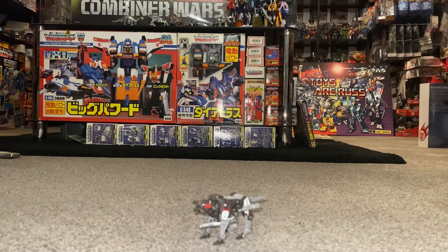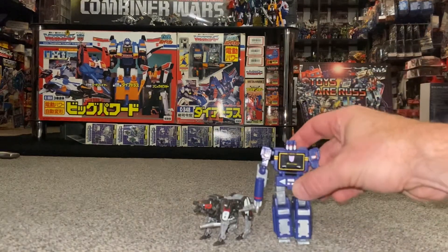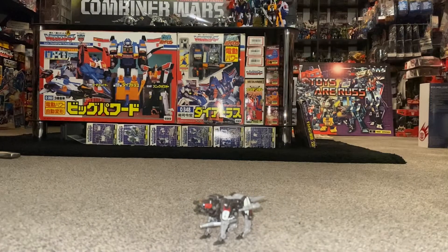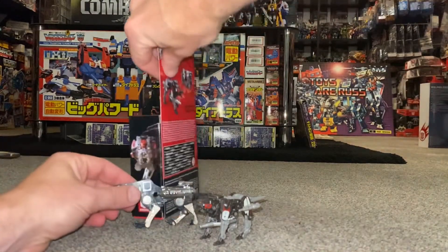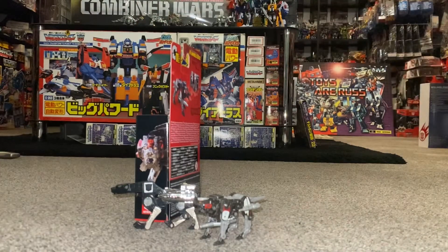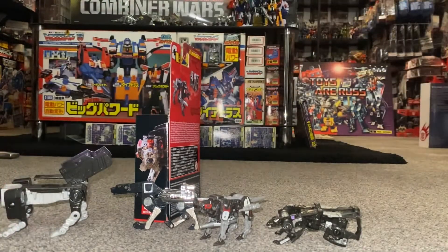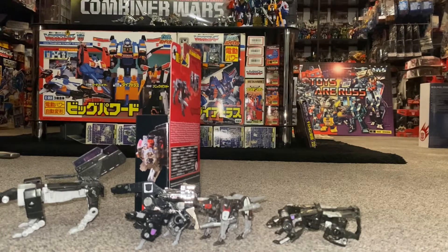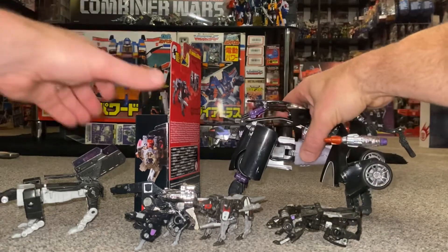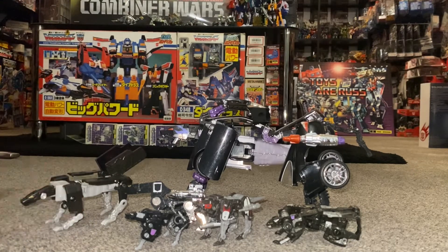This is Core Class Shockwave, and he doesn't really go with Ravage because he's huge compared to a little Core Class figure. Let's have a look at some other Ravages instead. This is G1 Ravage - he won't stand up on carpet so I'm going to cheat and balance him against that. We've got a Fall of Cybertron Ravage, a Combiner Wars Ravage, a Siege version I think it is, and then one of my favorite incarnations - the Alternators version. There's an abundance of Ravages to compare.